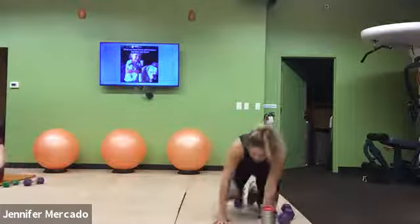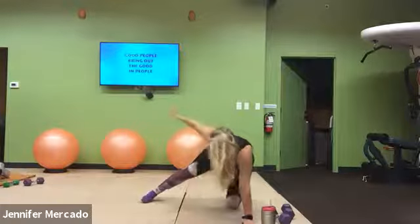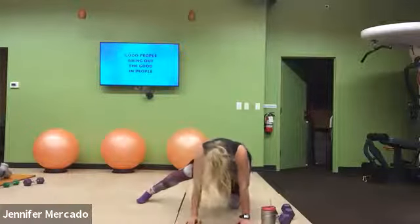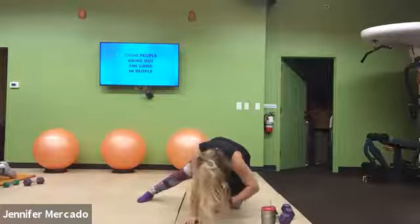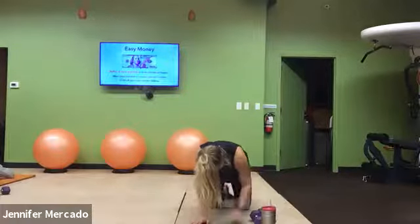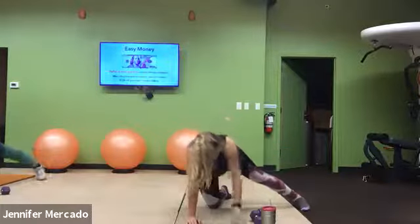Tabletop — we have those lateral leg raises. I'll switch you at 30 seconds. Try to lead with that heel up towards the ceiling. If you feel you can, add some instability by lifting the knee that's on the ground off the floor, hovering about two inches. And switch your legs — now the opposite leg straightens out. Keep our good tabletop and really think about just lifting with that glute.